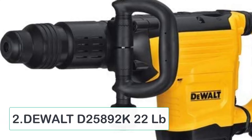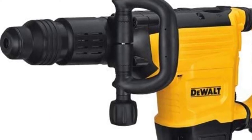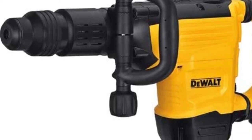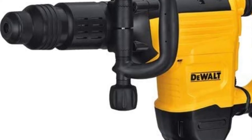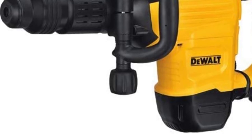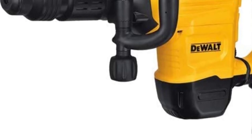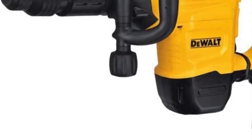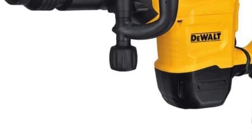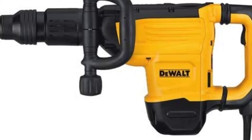At number 2: DeWalt D25892K22LB. There is a reason why DeWalt tools are preferred over others, and this SDS Max demolition hammer model confirms why. Intended for construction workers who depend on precision, the D25892K is perfect for slab work and drilling holes without disturbing the outer area. Its patented Shocks Active technology ensures you can operate it for longer durations without fatigue. DeWalt promises greater productivity through its speed control mechanism.